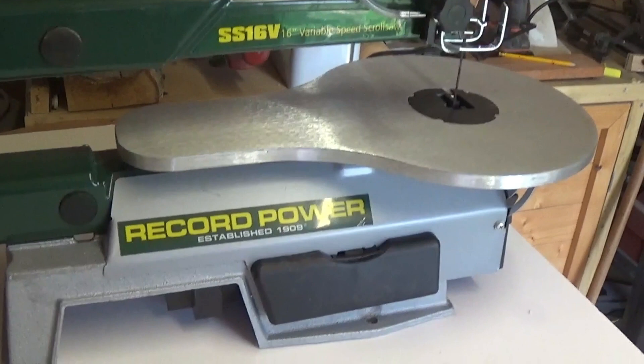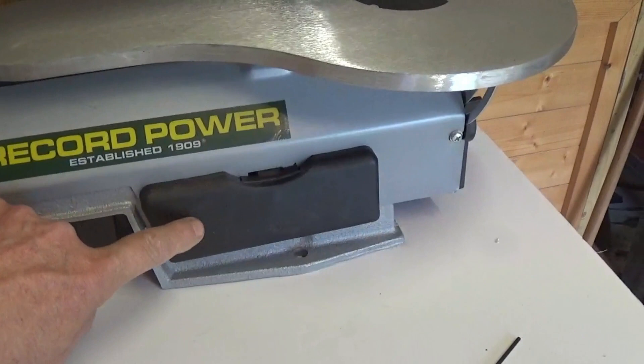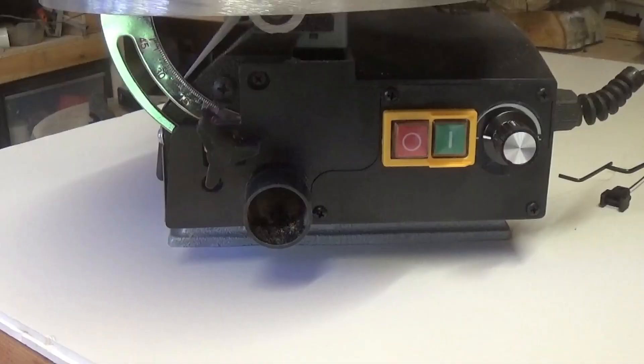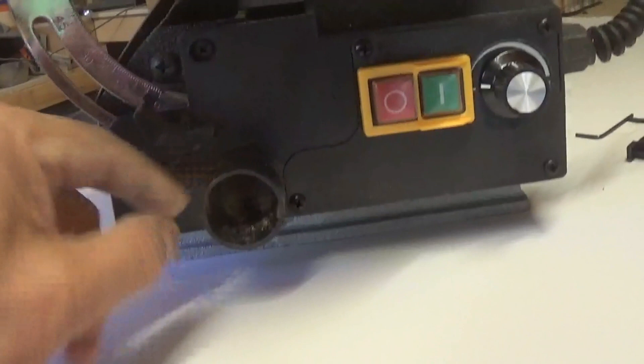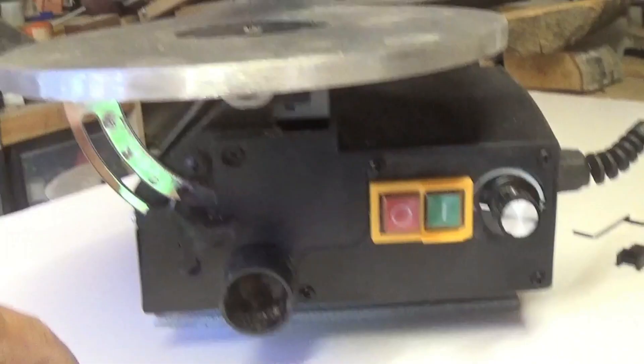A couple of little niggles. You've got little compartments here to keep your spare saw blades in. If you can open it — it's that stiff. But once it's open it's a heck of a job to shut it again. The other little niggle is where you stick your vacuum cleaner — this adjustment knob to tilt the table is that close to it. It's a bit ridiculous. Plus the fact the hoover doesn't fit on there; you have to make yourself an adapter. Some hoovers might fit, others might not.